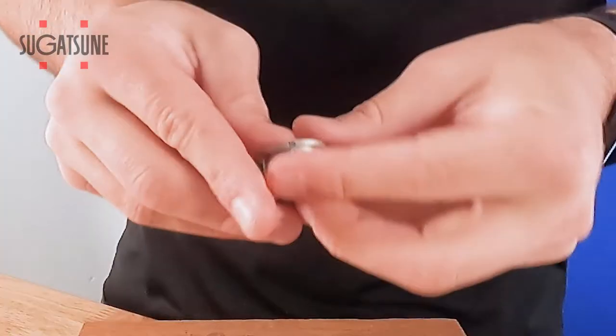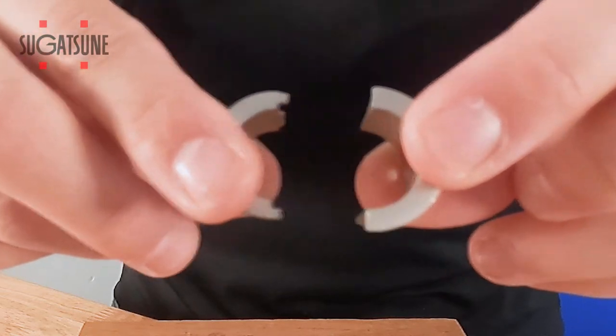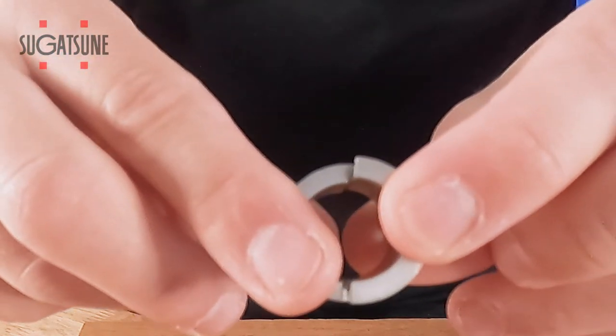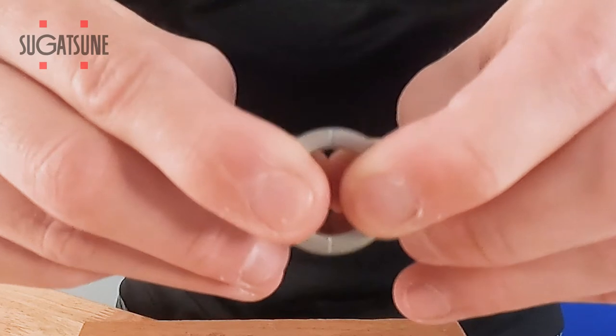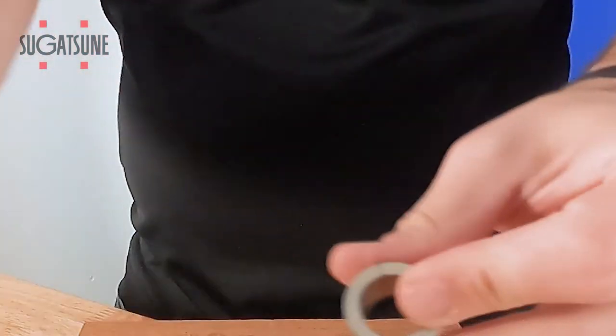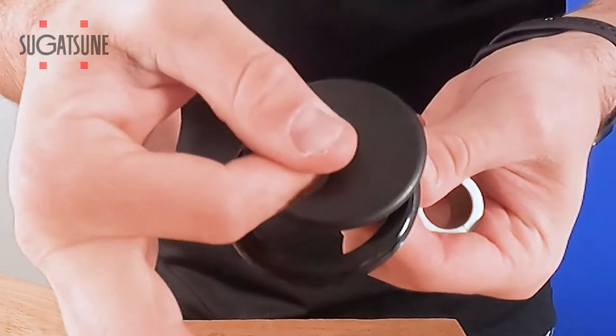If you take a look down here you'll see where our cable grommet splits apart. By sliding it from the bottom up you'll actually lock it into place, and it's not going to separate once installed in the hole, compared to the old style grommet that you might see here.